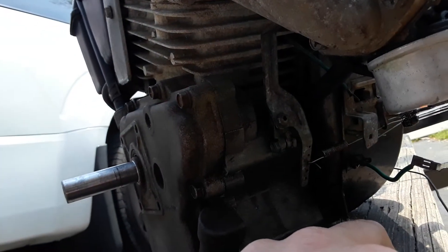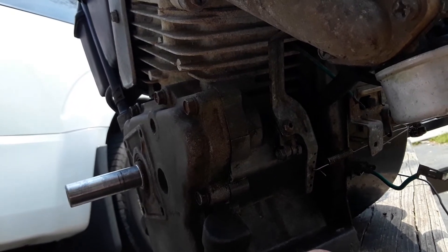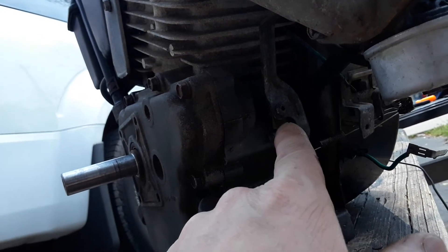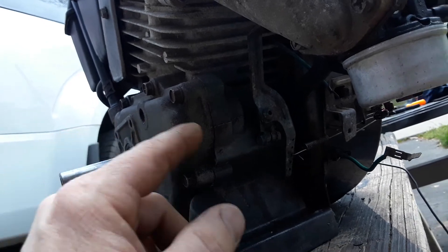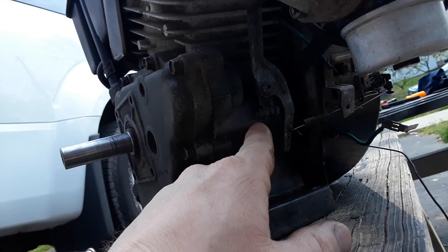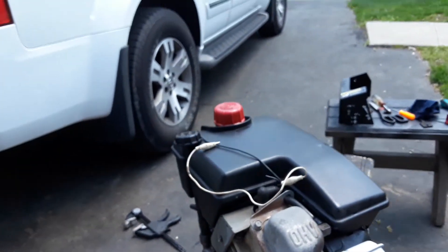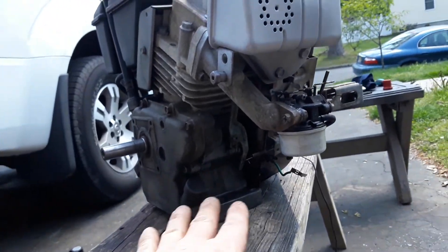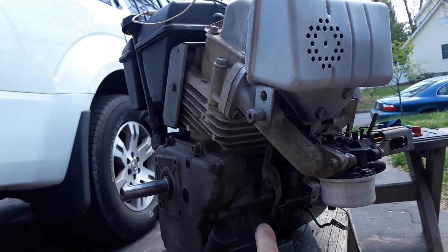One guy mentioned it and everybody gave him a hard time and said all engines have problems, you just have to fix it. No. This one has a specific issue right there — it's a fatal design flaw. When the dipper comes around, it splashes oil right up into that area too, making it worse. It only leaks when it runs. That's the only issue I found on this engine. Otherwise, it's a great running engine, so it's a sad situation. It's a great running engine, but it leaks oil like a sieve out the side of the block.